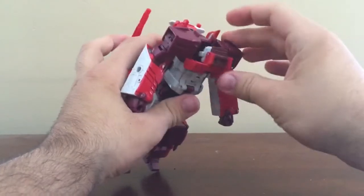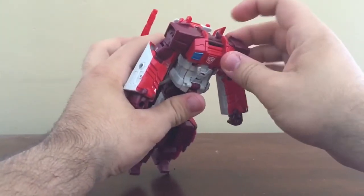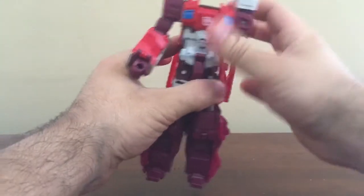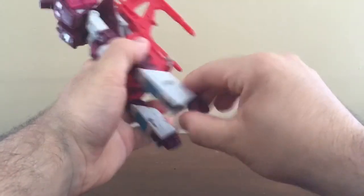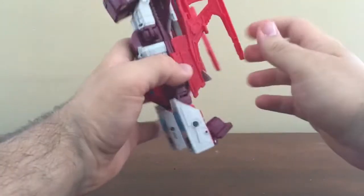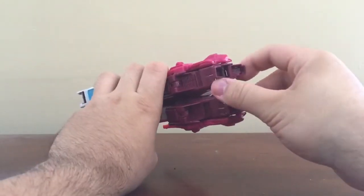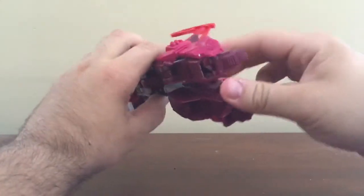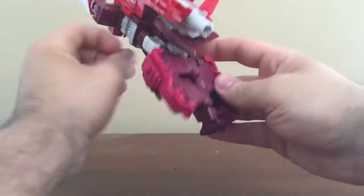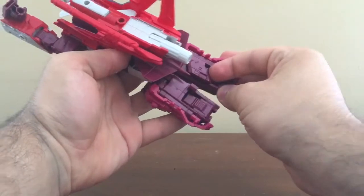Open up the chest cavity and fold the head in like that. Raise the arms up to the sky, fold the fist back like that. Here you want to fold in the heels and fold in the feet. Make sure you pull the panels out there.